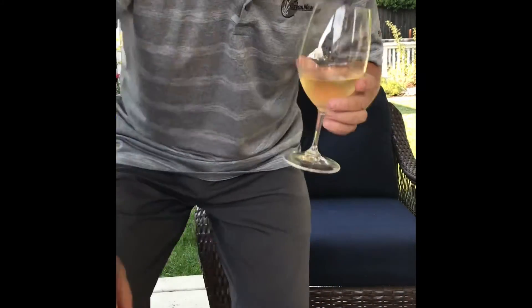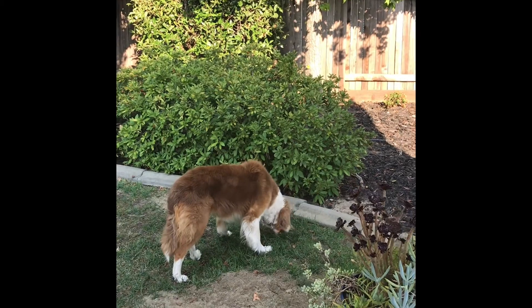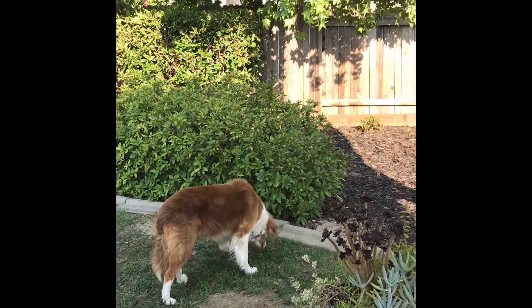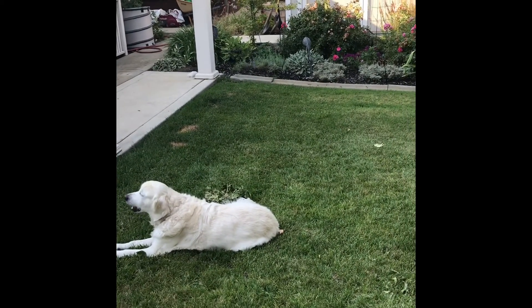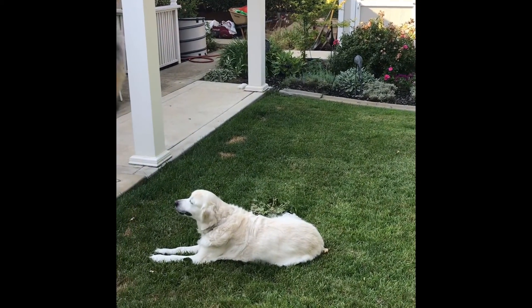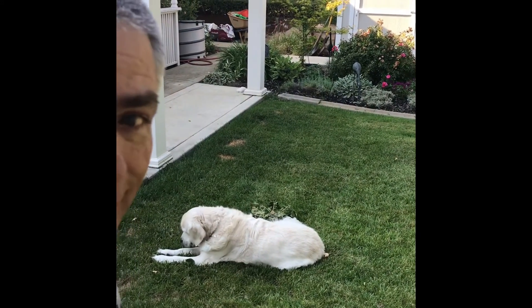Of course I'm not alone. I got two friends with me — let me introduce them to you. There's Tess — she's a grass eater. And there's Marley — he eats sticks and other things. As long as it keeps him happy.